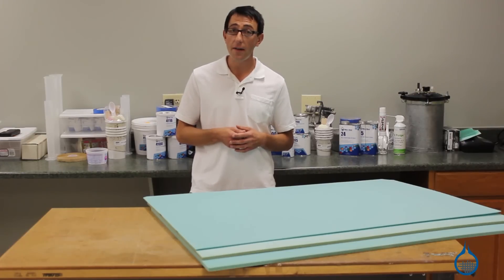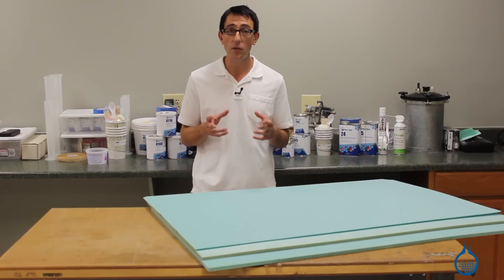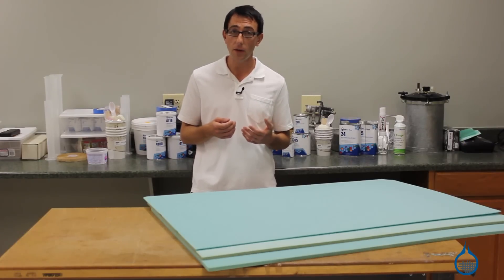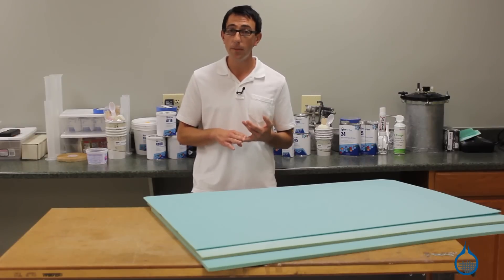Number 1492 is a half an inch thick and offers the highest strength to a composite part. Applications for half inch thick vinyl foam include structural flooring, exterior paneling, and other structural components.